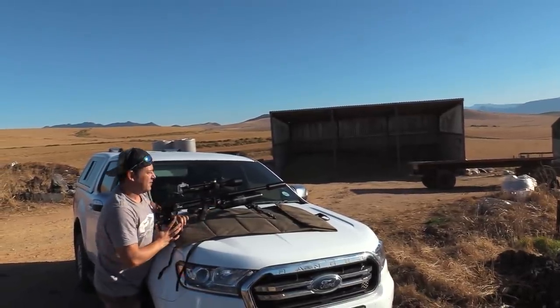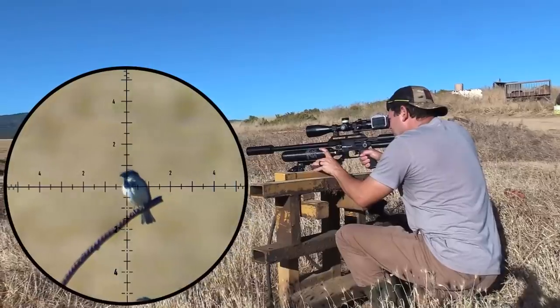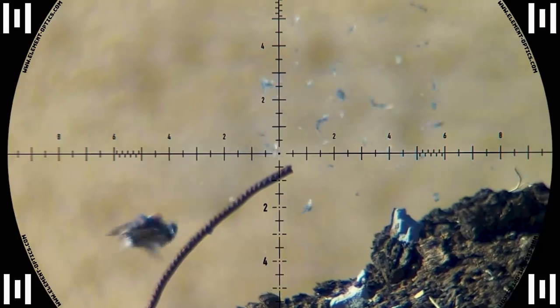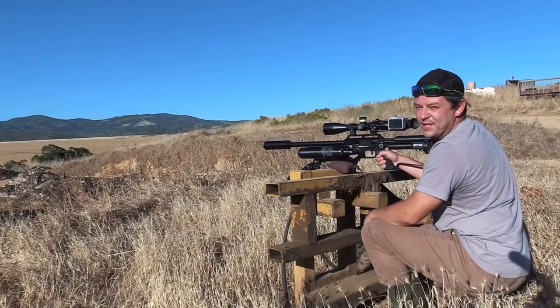It's a bird down at 17 meters. He exploded — so that was 40 meters.